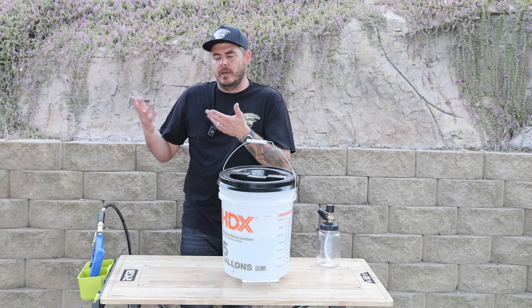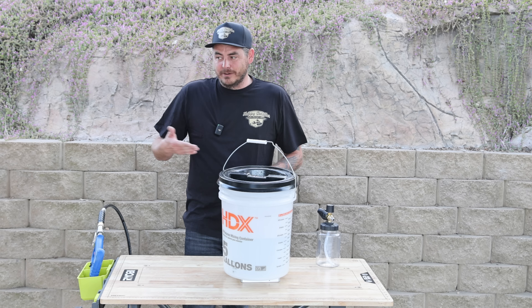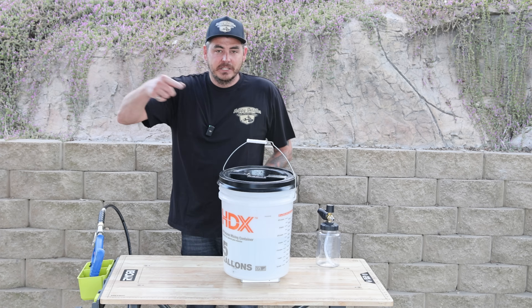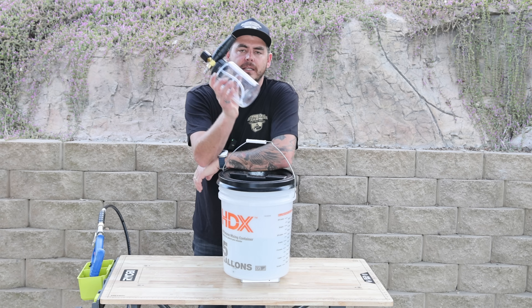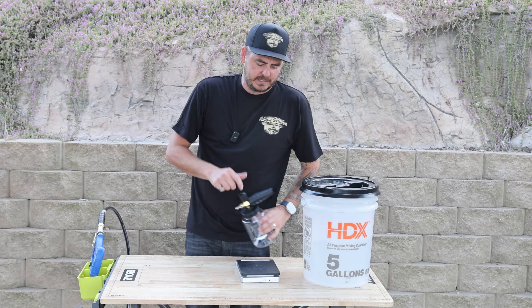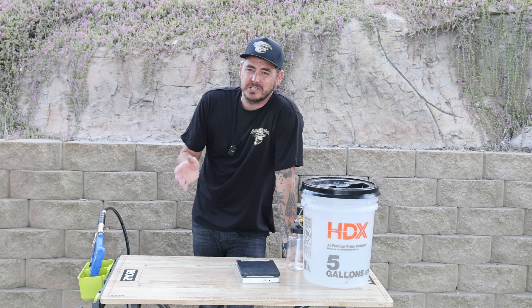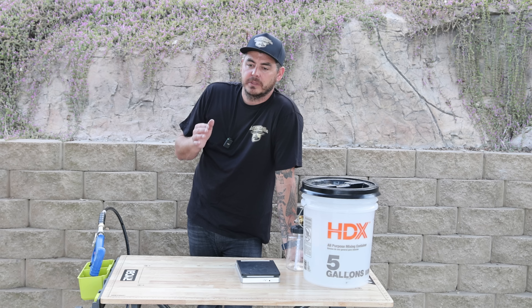2.2 versus 2.04 GPM, and way lower on the amperage reading. Now let's test with the foam cannon. The Big Boy foam cannon that it comes with states a 1.15 orifice. Some brands recommend going with a larger one especially with this flow rate, because it can spike the amperage. I want to know if a 1.1 will spike it, so we're going to run that and see.